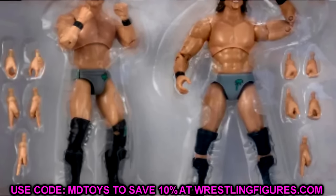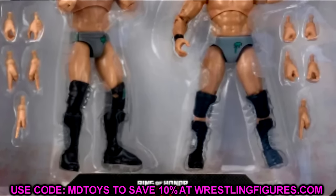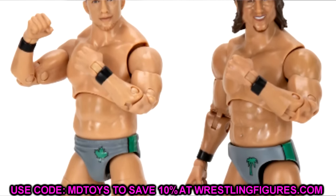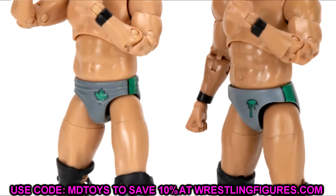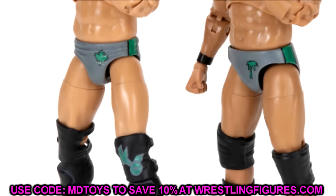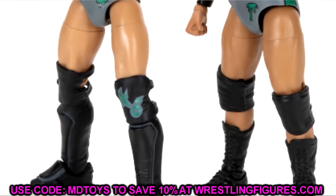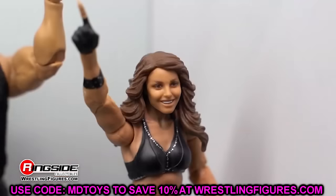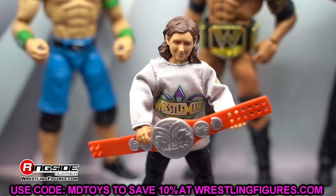Comic-Con is coming up and I'm sure AEW and Jazzwares will have more stuff to show us, which I'm excited about. I'm also excited about what the Comic-Con exclusive is going to be. That is all the news we have today — let me know what you think of the Ring of Honor Cole and O'Reilly, the Top Picks figures, and the new AEW Unrivaled 15 down in the comment section below. That Top Picks wave is one of the worst I've seen — they could have upgraded them in so many ways.